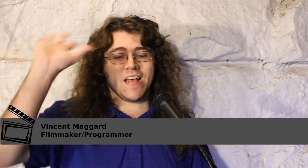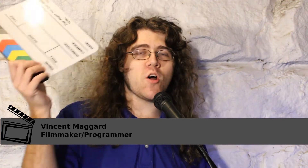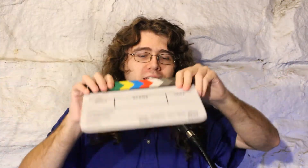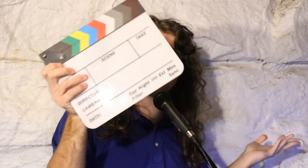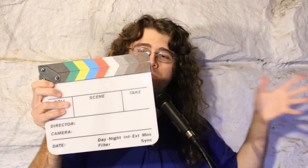Hi everybody, it's Vincent. Thanks so much for tuning in to the YouTube channel here. Today I'm talking about one of these — this is a film slate. Wonderful little device, I love these things. You can get one of these for like 18 to 20 bucks on Amazon — I'll put a link in the description. At least that's the price as of the time of viewing.